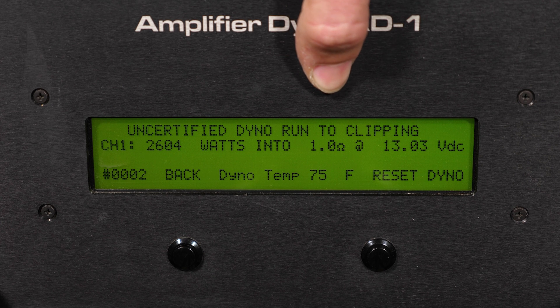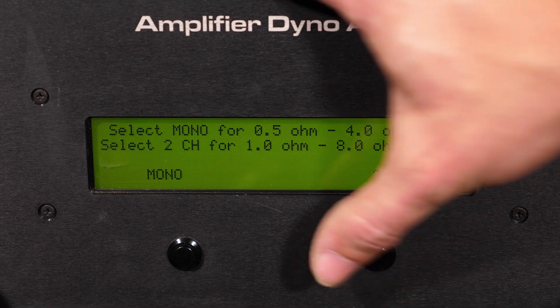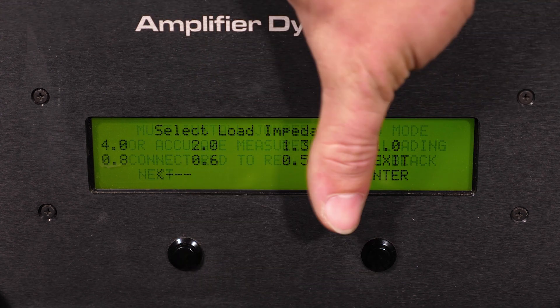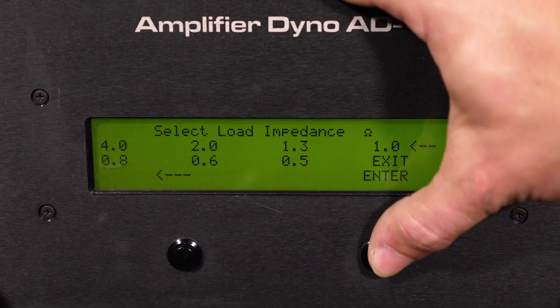Now we're doing our last and final test with the SKV2 2500.1D — the dynamic run. A lot of you tend to like this one because it shows the peak or burst power output of this amplifier. Without further ado, we're going to get that started at a 1 ohm load, as you can see on your screen, selecting the impedance load.